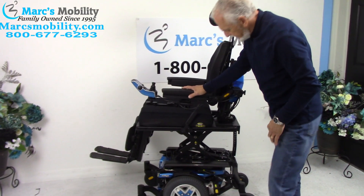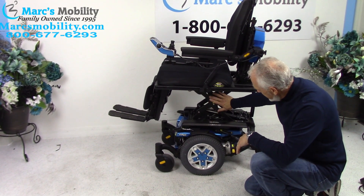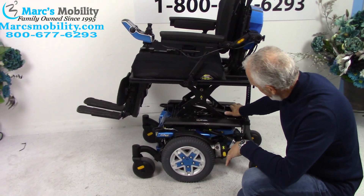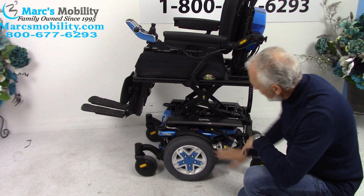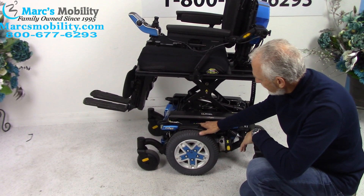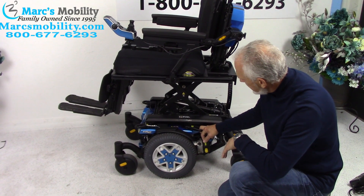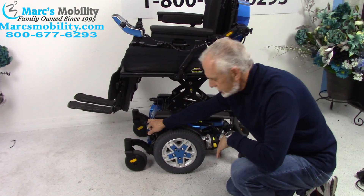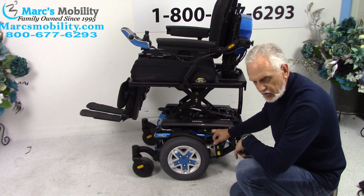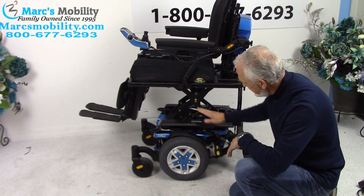While the seat is elevated, let's look at the base. You can see the chair is practically new; you can see the solid four-point seat construction and the actuator that makes the seat go up. We have 14-inch non-skid wheels with matching color to the frame - a beautiful blue. You have anchor points bolted to the frame on both sides; this is where you hook up your chair when transporting it in your van on a lift.